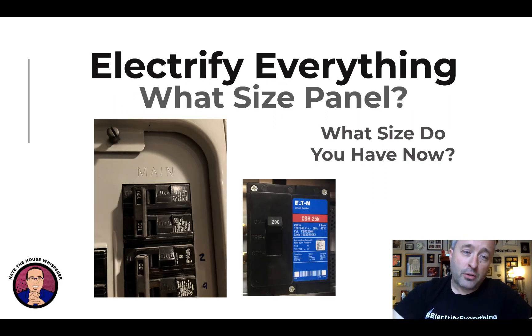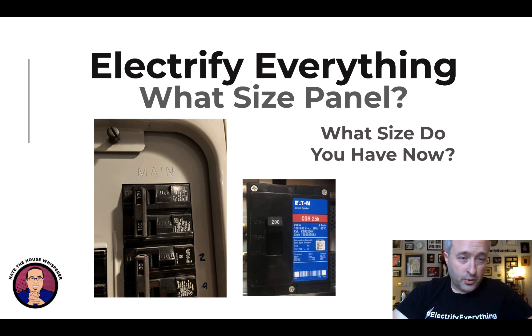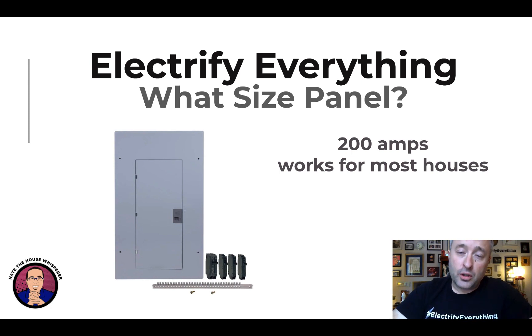For starters, you want to go to your basement or outside, wherever your main breaker is, and see what size it is. It's either going to be 100, 150, or 200 amps — unless you have one of the few houses with 400 amp service, but if you do, your house is probably 5,000 square feet or more with multiple systems. The good news is 200 amps works for most houses.